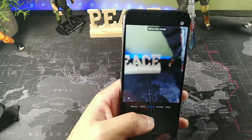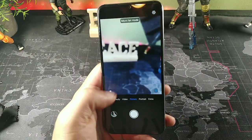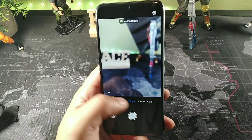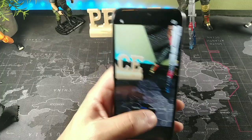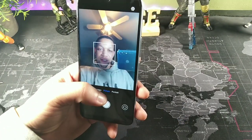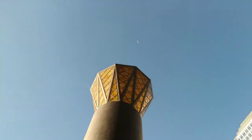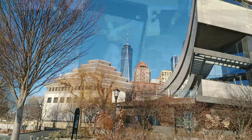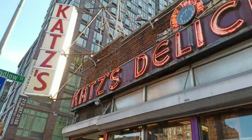You also get the front-facing camera, which is a 24-megapixel camera. It actually zooms in on your face just like a rear camera would — I've never seen that before. You can control the aperture in portrait mode as well, which is really cool. I'm going to show you some samples right now.